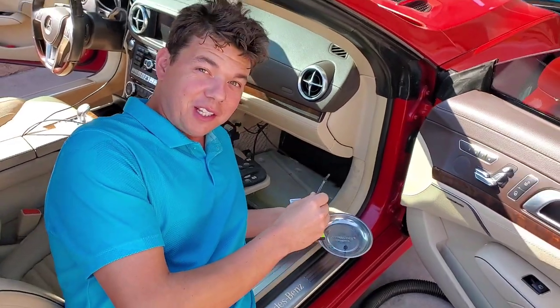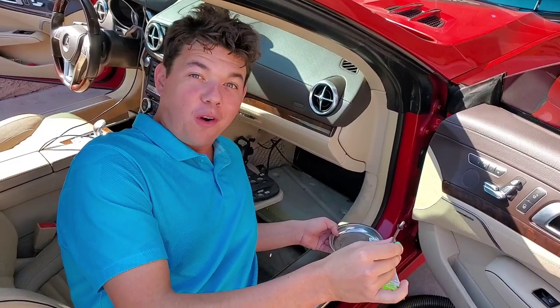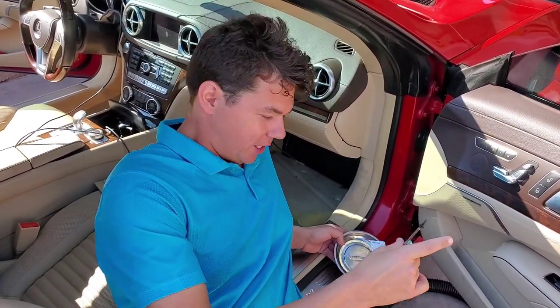If you're new to the channel, remember, we've got about 10 videos on this little angel. All the filters, all the fluids are changed on her. This car is a new car — we put tires on her. So check out the playlist on this SL550.